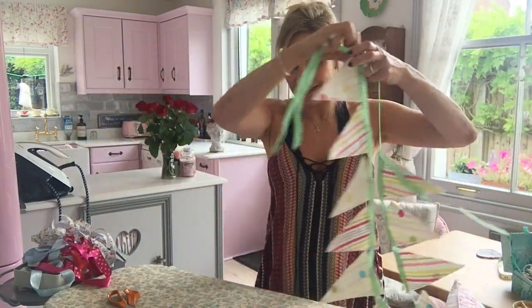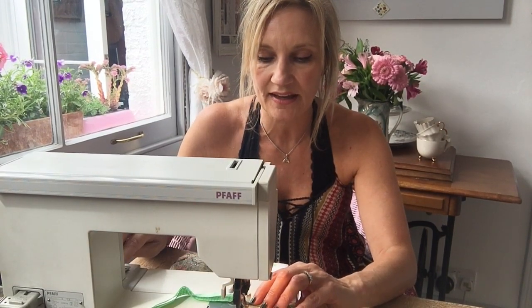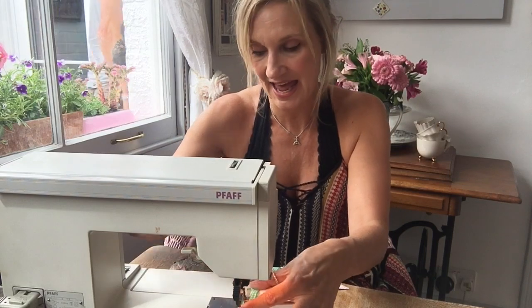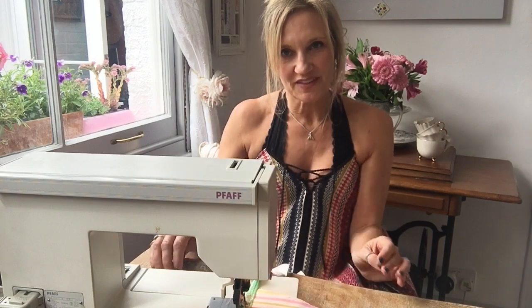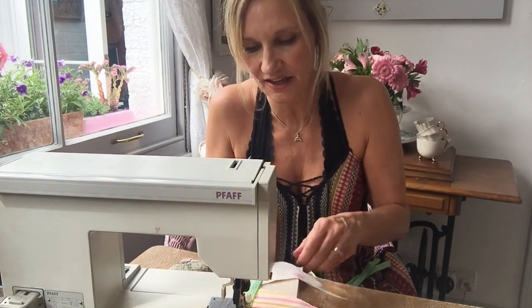Now I'm just going to sew this together. I'm going to use a straight stitch for this, not the zigzag, and don't forget to reverse it at the ends because if it's going to tear anywhere it will be there. If you were doing this with your kids you could make heart-shaped bunting, or fairies, or dinosaurs - you need a simple shape. If it's really complicated it would be far too difficult. You could maybe get a cookie cutter and draw around it.